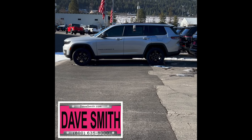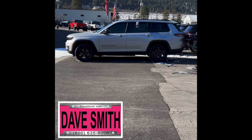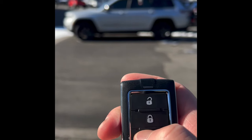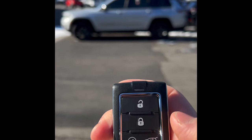This is a Grand Cherokee L Altitude and we are going to remote start it. There's our fob, there's the remote start button — press it once, twice, just wait.